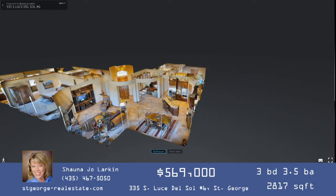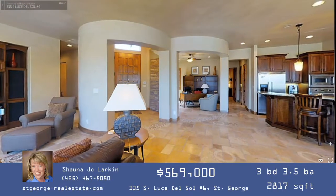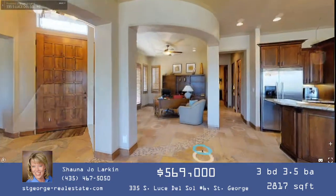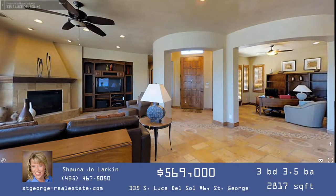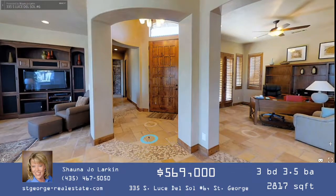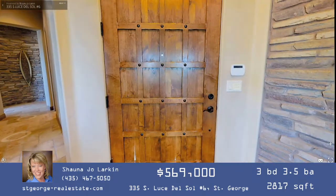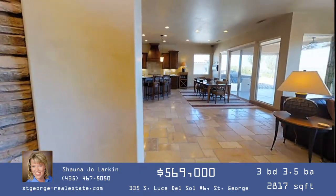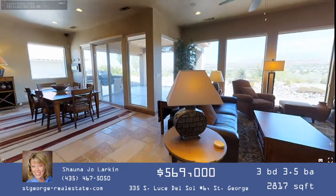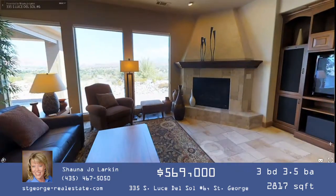From the front door, the first thing you'll probably notice is this circular space you're standing in. There's a round tile border between the entryway and the great room — that's a round rotunda entrance, and the front door is actually curved on this house. It creates a very unique feel: you're walking into a grand entrance with curved walls.